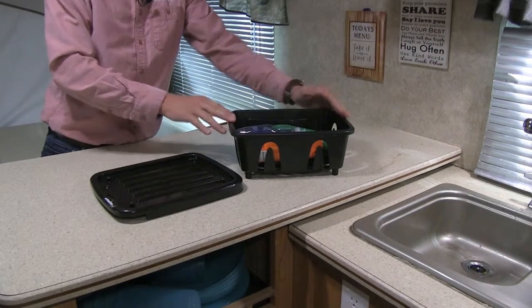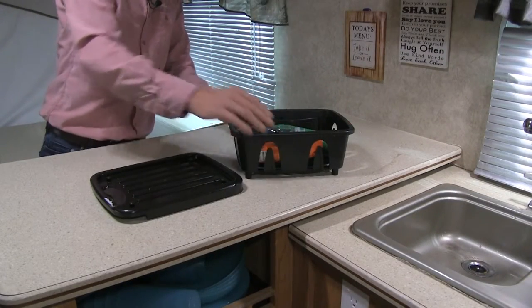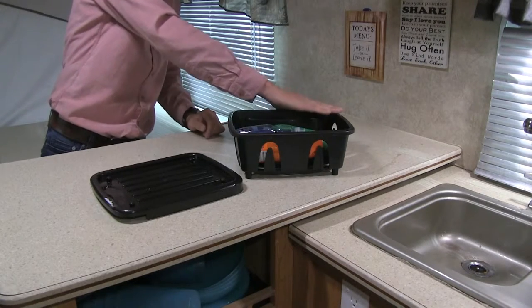It's 11 and 11/16 inches long by 9 and a half inches wide. It's made out of a polypropylene construction, so it's going to resist cracks and breaks.